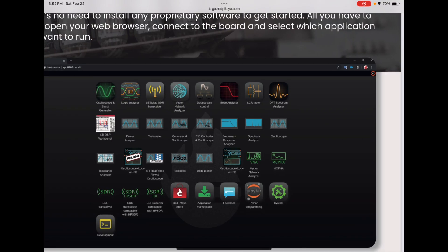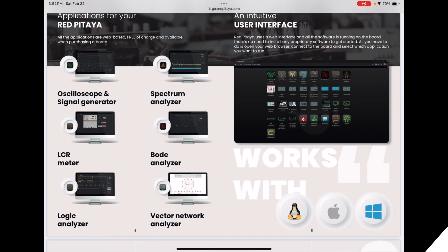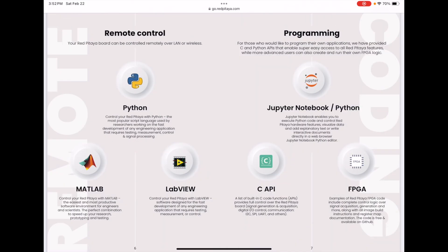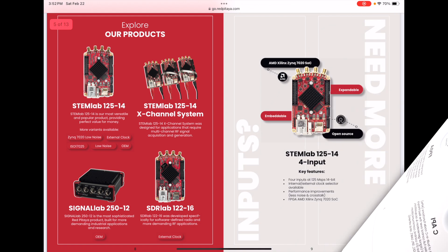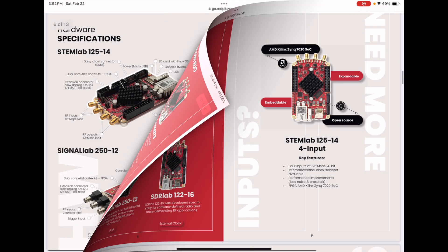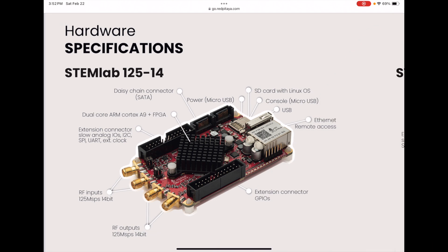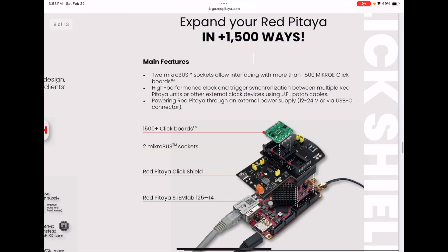You can use it on different platforms, which is really great. Here's a picture of their products and some specifications. I think what I got is the STEMlab 125-14, 14-bit. It has an Ethernet port, USB port, and SD card — we'll take a closer look at that.